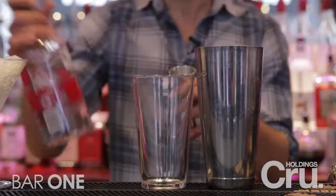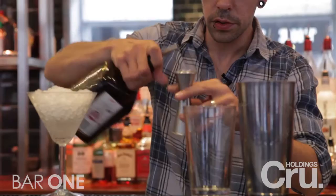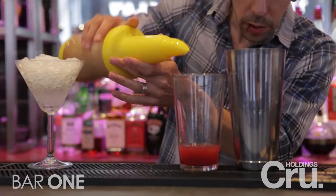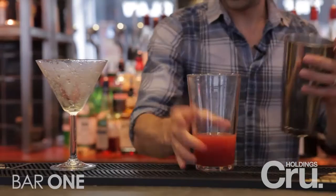Next I'm going to show you our recipe for a flirtini. We're going to use a measure of raspberry vodka, a measure of Cointreau, a drop of raspberry puree, fresh lime juice, and just a drop of pineapple juice as well.